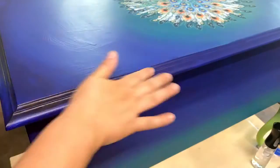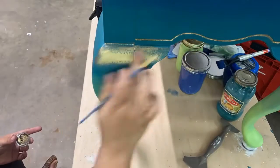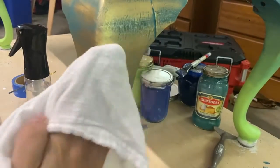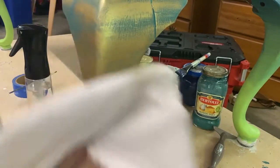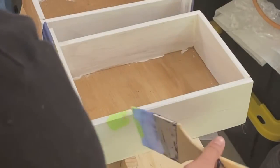It was super easy — low odor, no VOCs. Then I went ahead and put a whole bunch on the legs; I thought it would be fun to bring out all of those colors with this wax. I just rubbed it softly with a soft cloth to take off any excess and let the paint underneath show through.